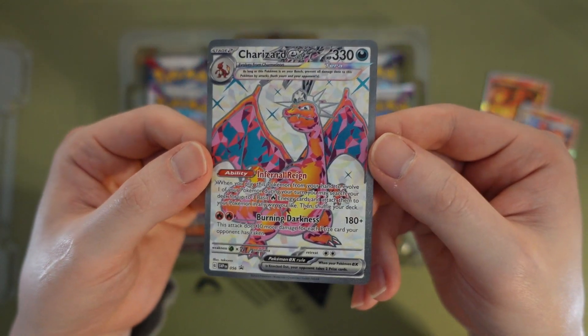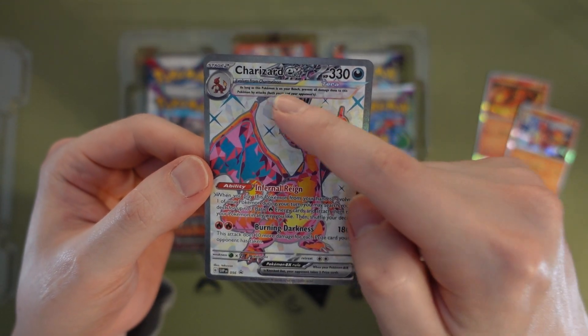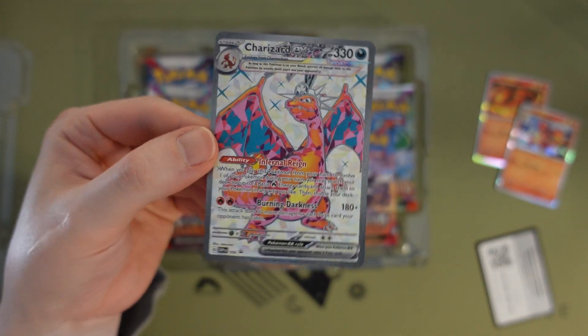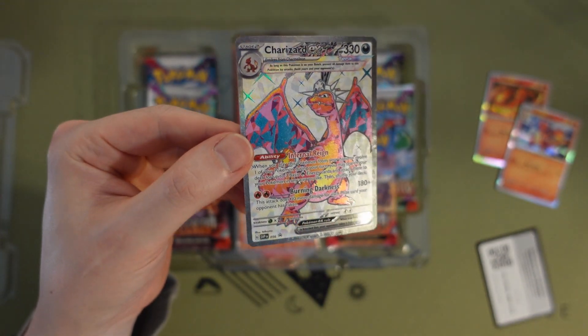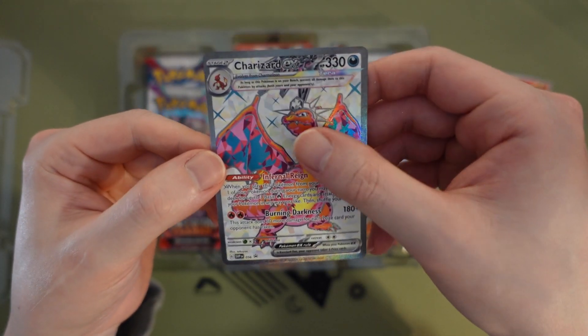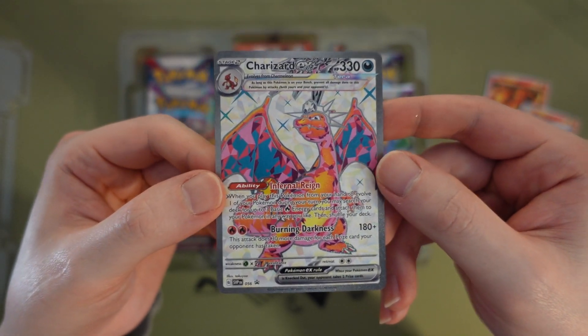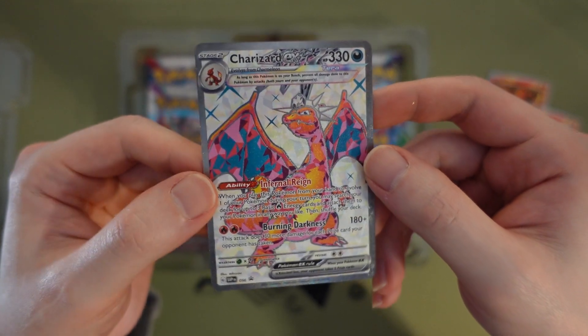And now let's take a look at Charizard — it's pretty cool EX, it's got that cap thing. Damn, it looks so nice, honestly it's like an etched card as well, you can feel the edges on it. And the white background makes it look super cool as well. Damn, I love this card.